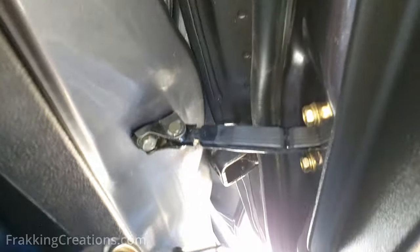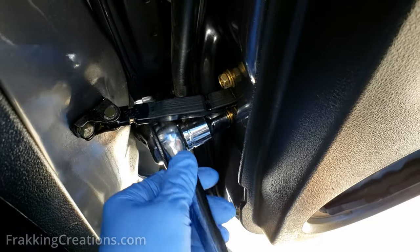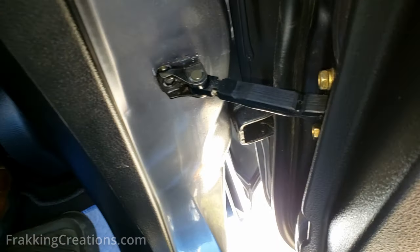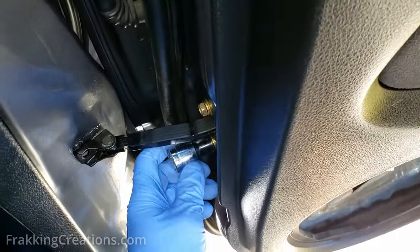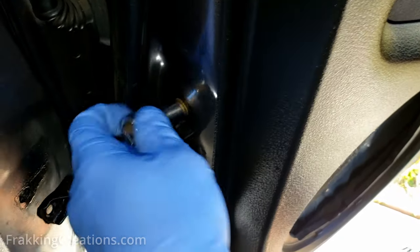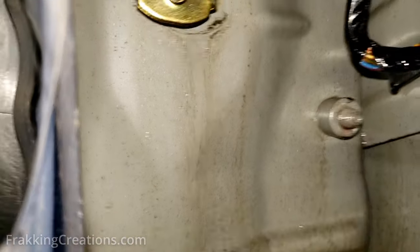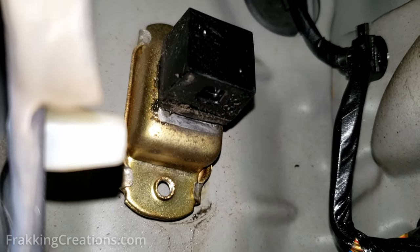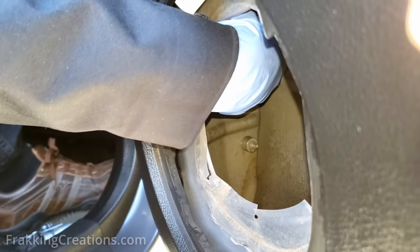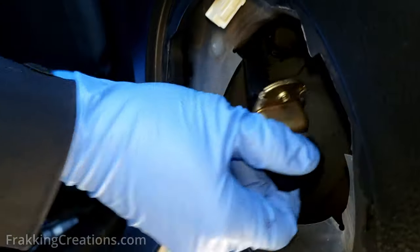We're going to use a 10 millimeter socket — it might be different for you. Detach the one from the frame first, and then we're going to take the ones off from the door. Remember which one goes where so that you don't mix them up. You can reach in your hand to grab hold of the door check so that it doesn't fall out. Make sure none of the washers fall out too — you'll need them. Okay, so we're pulling the door check out. See, it's a little easy.